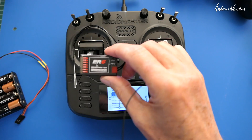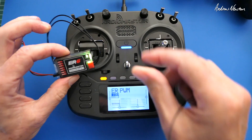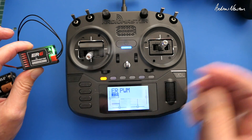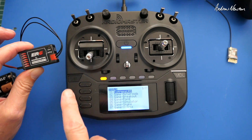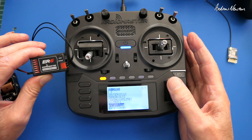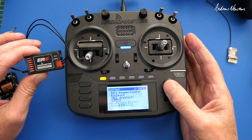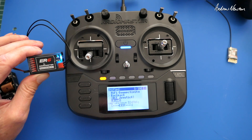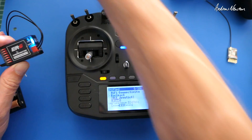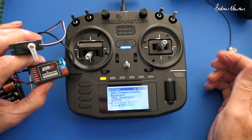I have the ER6 here. Let's plug the battery in - negative goes down. First time you plug it in it goes straight into binding mode, which it has done. So now we go to the LUA script: Tools > ExpressLRS version 3 > Execute, scroll down to Bind, and we get the slow flashing light which now changes to the blue light. I think we are now bound. Let's test that with a servo - and to prove it's bound, we have servo action. So it's as easy as that.